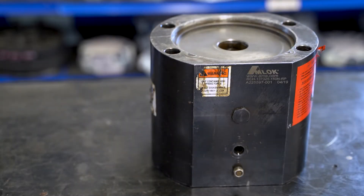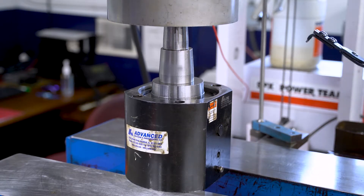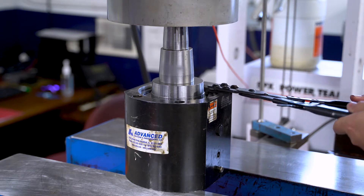This video will show how to replace seals on an AMLOC RCH type unit. Start by pressing the retainer down and removing the snap ring, or bolts on larger units.